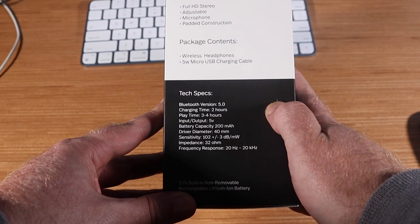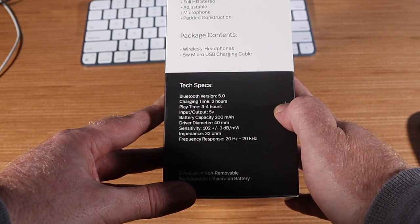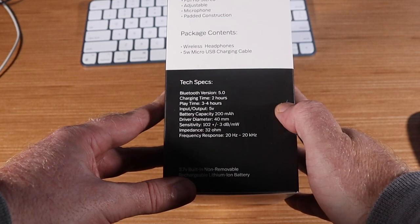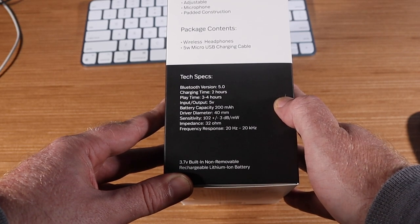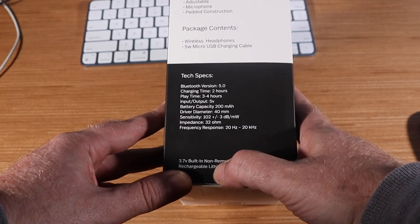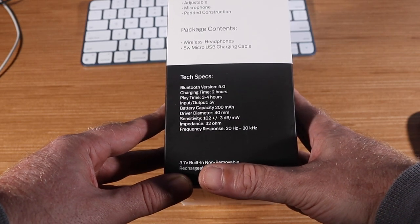The driver diameter is 40 millimeters, sensitivity at 32 ohms, frequency response 20 Hz to 20 kHz. It has a 3.7V built-in non-removable rechargeable lithium-ion battery, which I like because most tech I'm seeing at this price point uses double-A batteries.